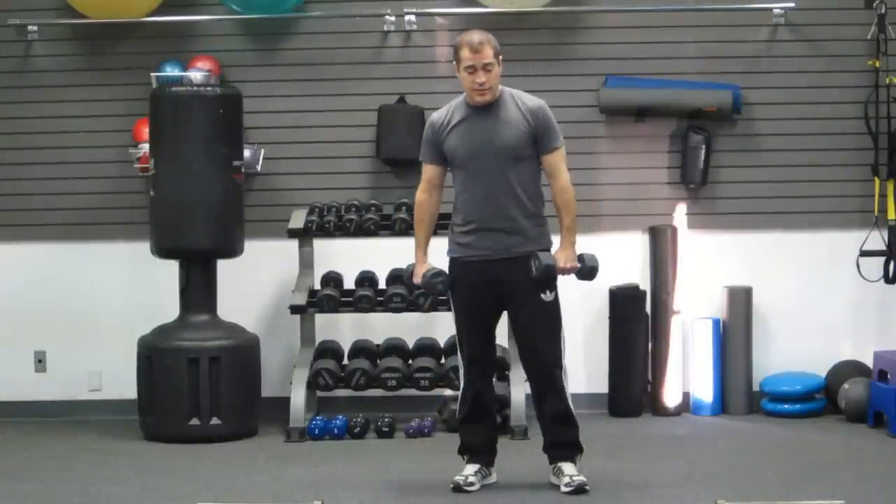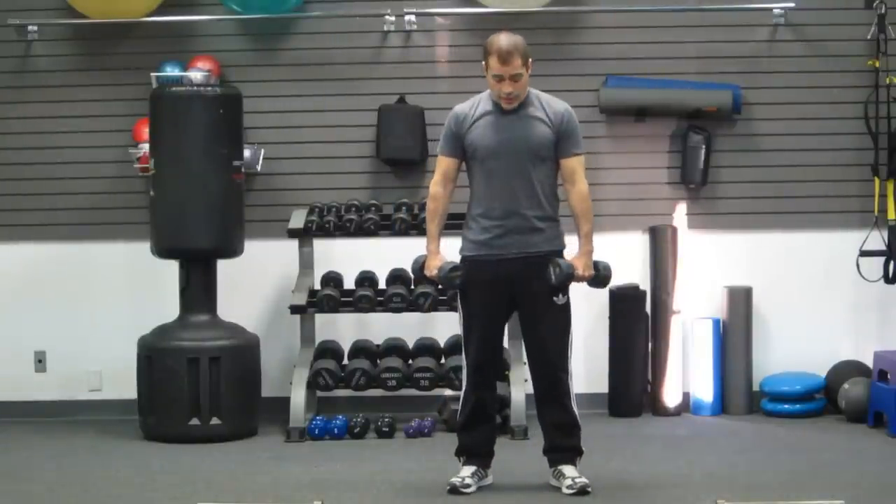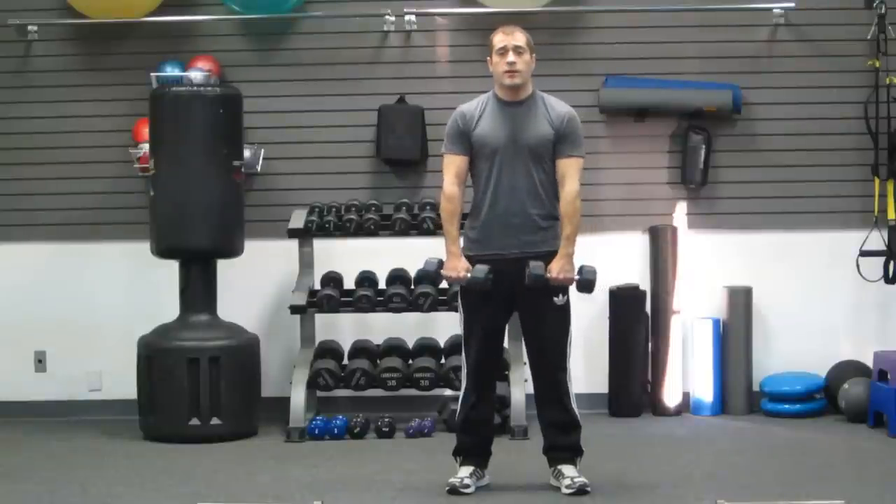Go ahead and pick up your dumbbells. Keep your feet about shoulder width apart, and let the dumbbells hang in front of your quadriceps.